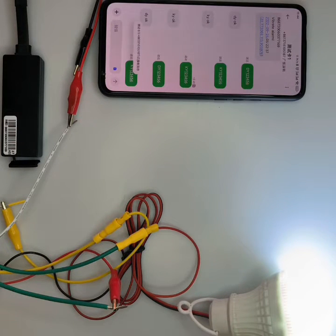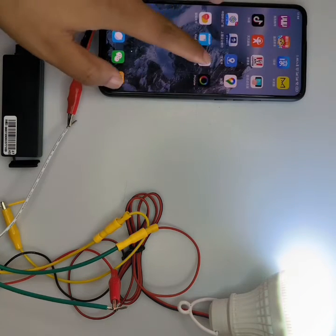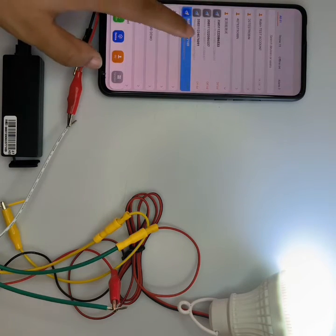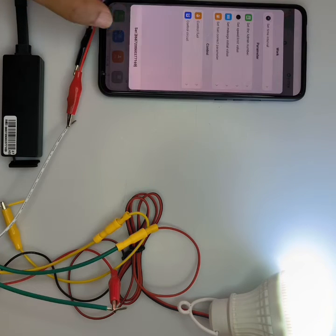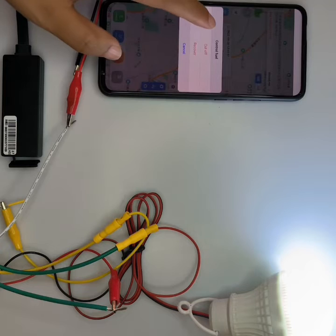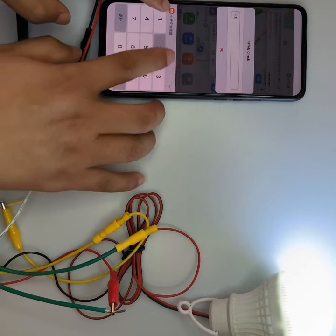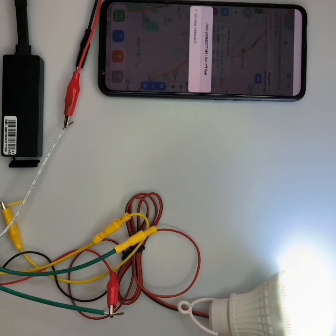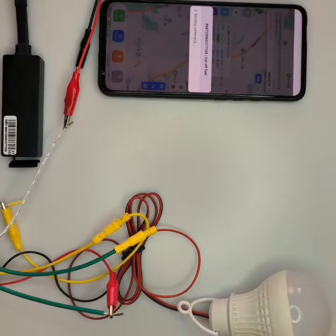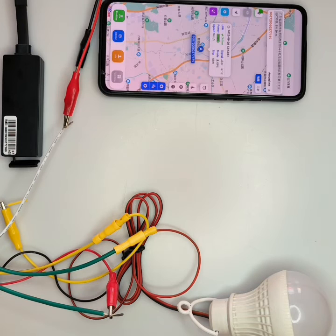The light is on again. We can also use the application to control the device. This device is online and we click here — 'Control', then 'Cut Off' — and input the password. The password is the login password of your account for safety. You can see the command is sent out. Sometimes due to internet problems you may have to send several times.